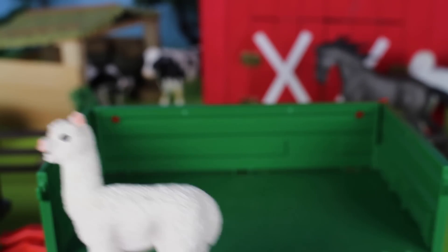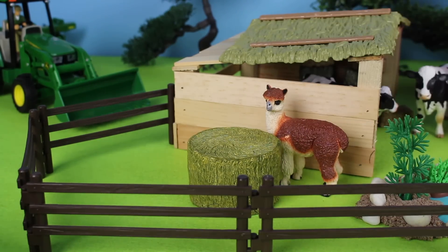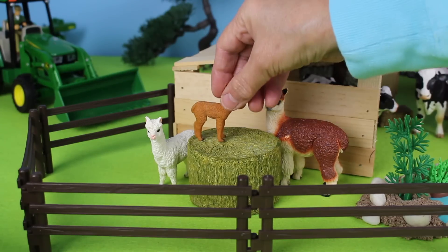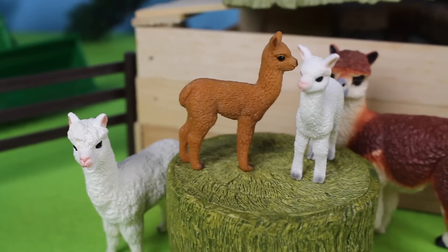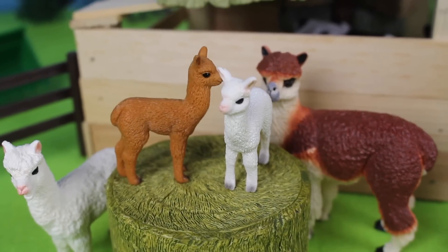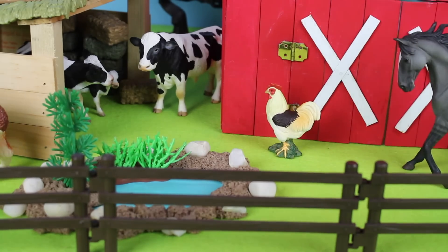Let's put the alpaca on the farm. Remember to ring the bell so you don't miss another video from Cotton Candy Corner. There are the alpaca — look, the babies are standing on the round bale of hay. And look, we have chickens by the big red barn.